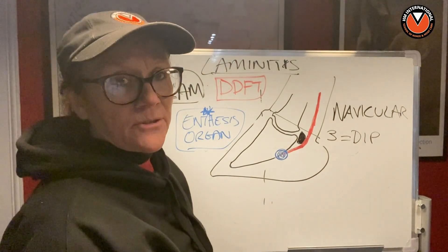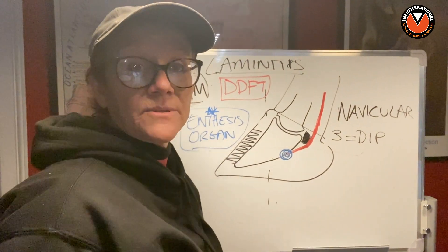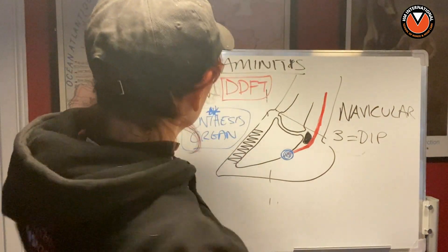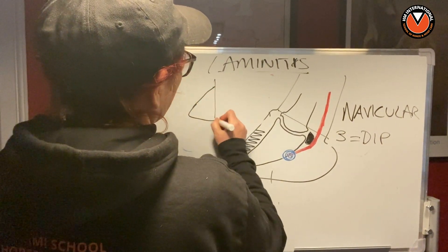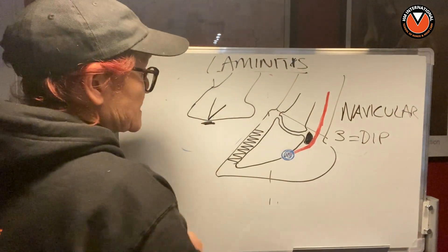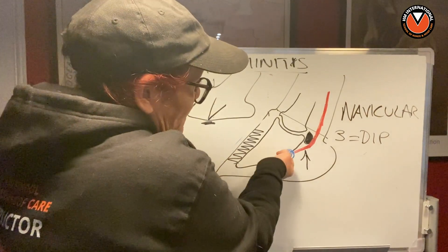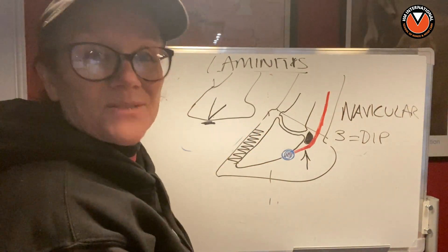During laminitis we have separation of the lamina — that is definite, there's no debating it. What is believed is that when a horse goes into rotation, the DDFT — because it's attached to a muscle and has tension — is pulling P3 back through the capsule. That is what they believe is happening. But I'm here to tell you that is a myth. It doesn't happen, and I'll tell you why.